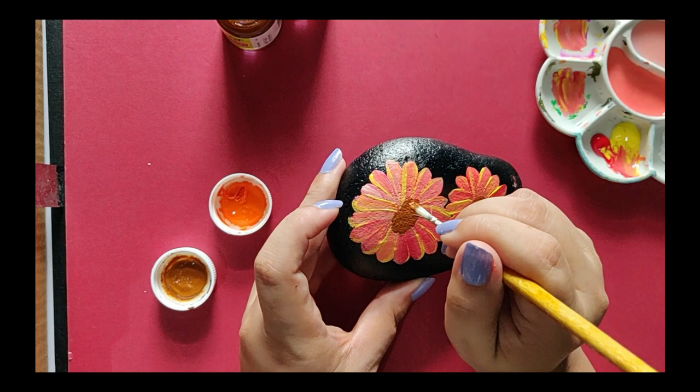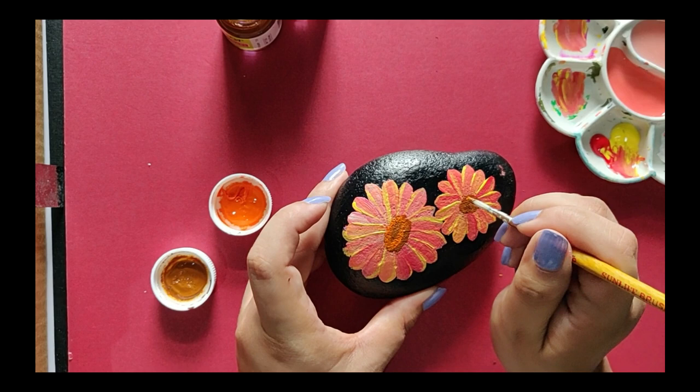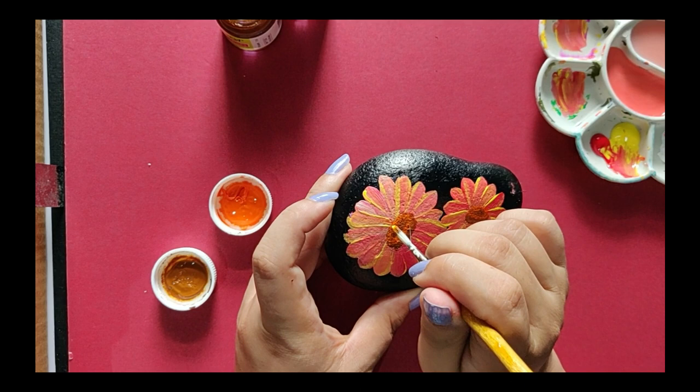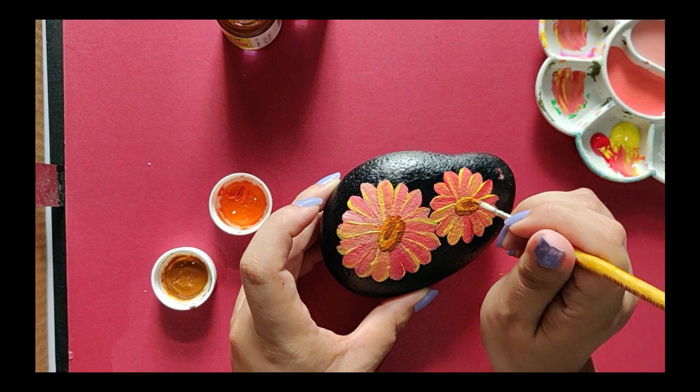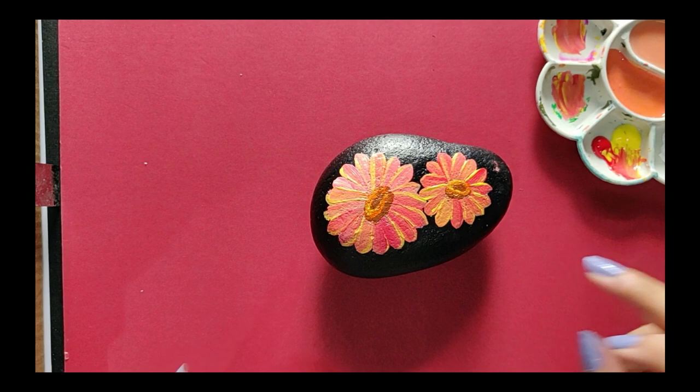Once we're done with the base coat, I'll use some orange to add highlight to the pollen — this creates a little depth and shade. See, we get a depth effect here. Now I'll use some yellow to add a little more brightness to it. And here the centers are done — don't they look beautiful?